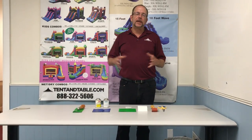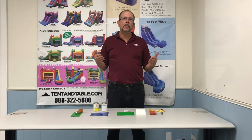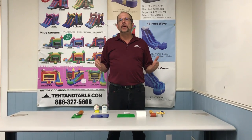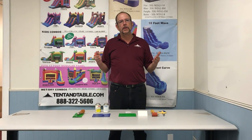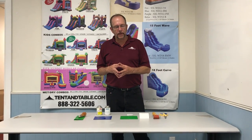Hey everybody, this is Mark from tentandtable.com. I want to take a few minutes and explain some of the simple repair techniques that you can use for your inflatables, your tents, or any of the vinyl products that you may have in your rental inventory.